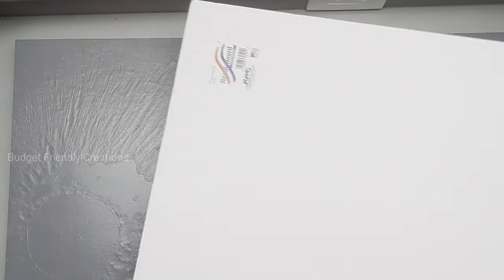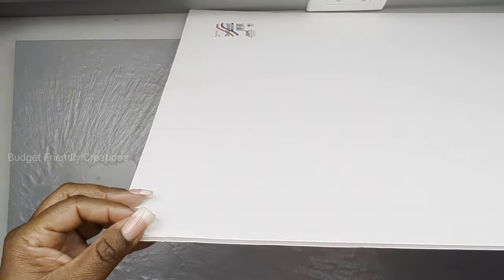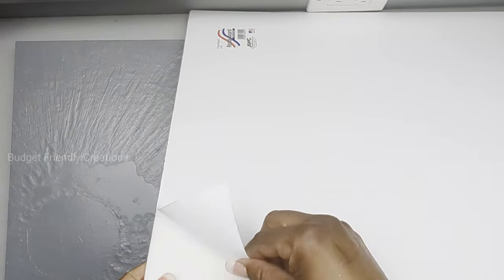For today's DIY project we're crafting with a canvas. Any canvas will do because we're going to be covering it with foam board, and this is the foam board from the Dollar Tree.